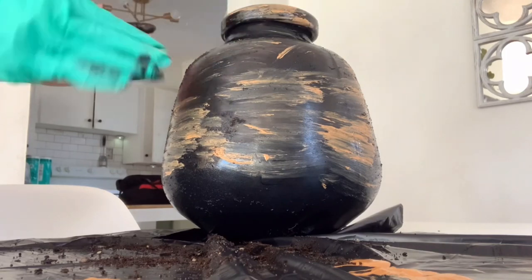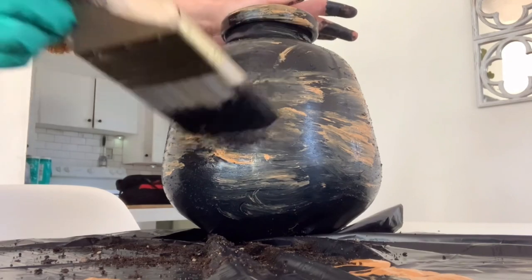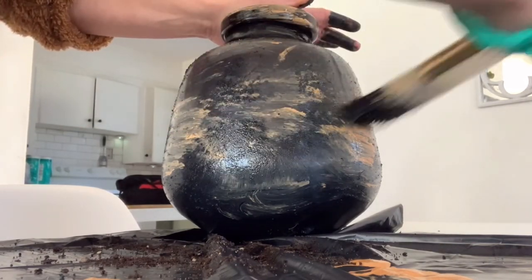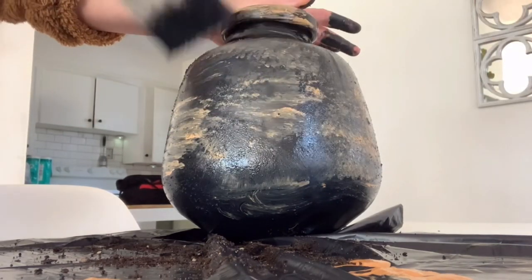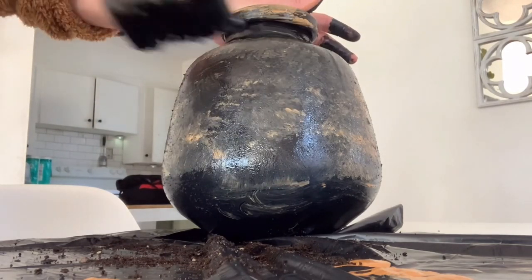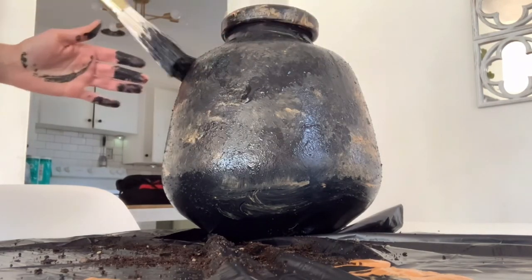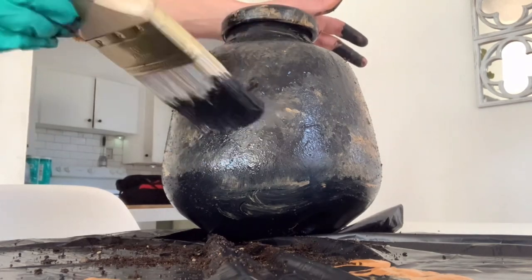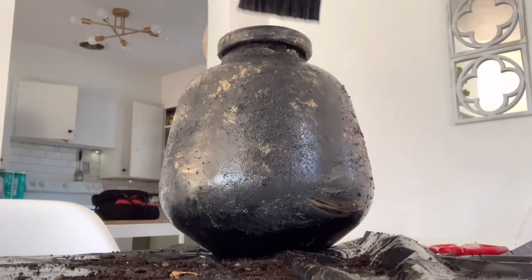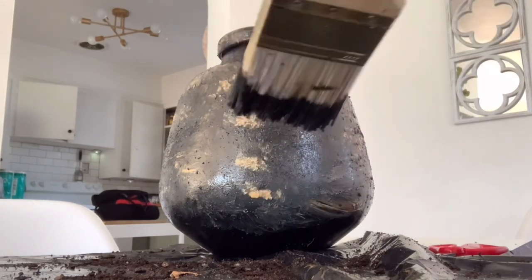After you rub it in, go back in with your paintbrush and kind of dab over it — that's key to making it look more authentic, not so painted on. Just dab in a little bit of the black over the tan and it's just so beautiful after it dries. I absolutely love the way this one turned out. I picked up some stems from outside locally and used those Dollar Tree stems to style it in my home.